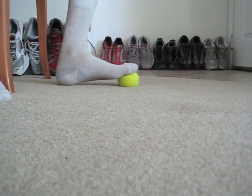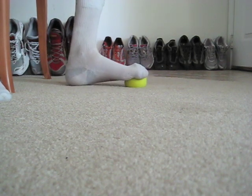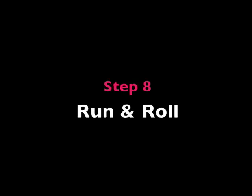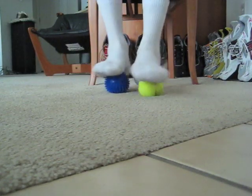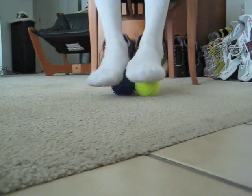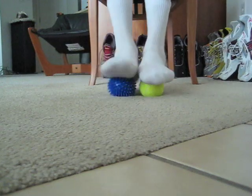Step 7: stretch your toes against the ball. Step 8: use two balls for this one — any two you like. Then just roll your feet over them like so. Experiment with different balls if you want to.